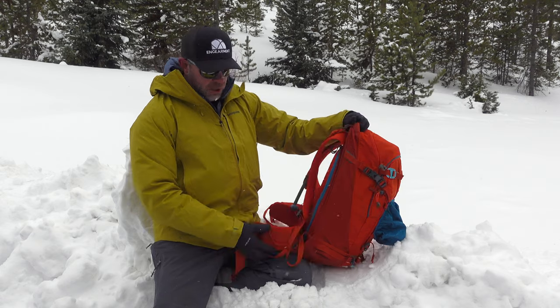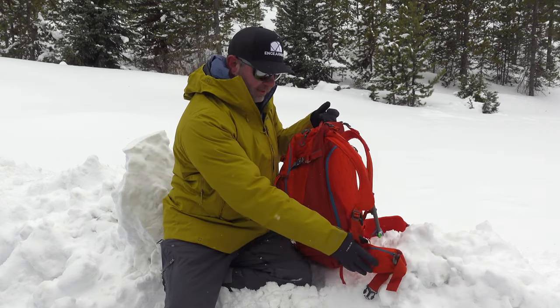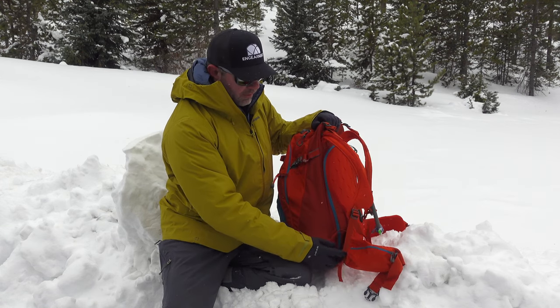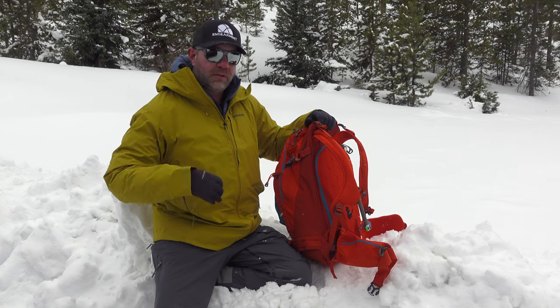Back panel access. No pocket on the hip on this side, but there's a nice sizable pocket on the other side. Like I mentioned, it's adjustable on the right here, so you can really dial in the fit, and it hits on my hips perfectly on the iliac crest.